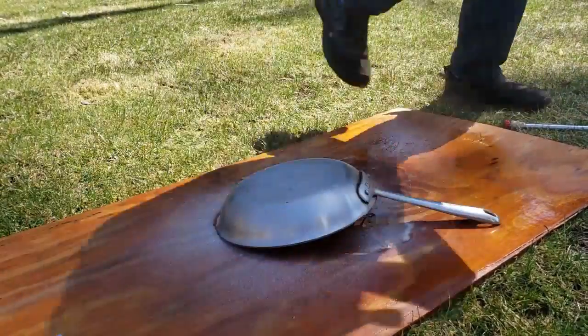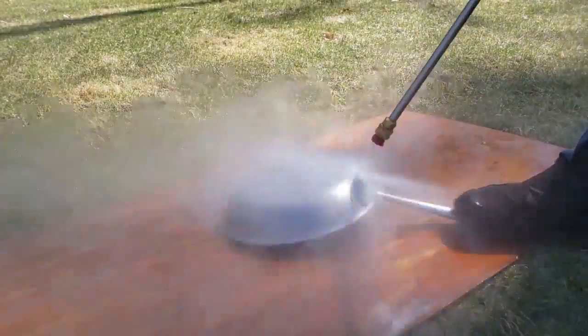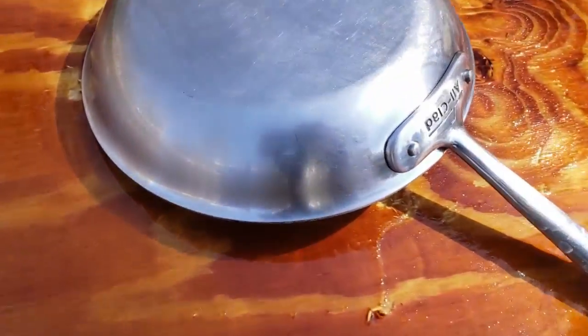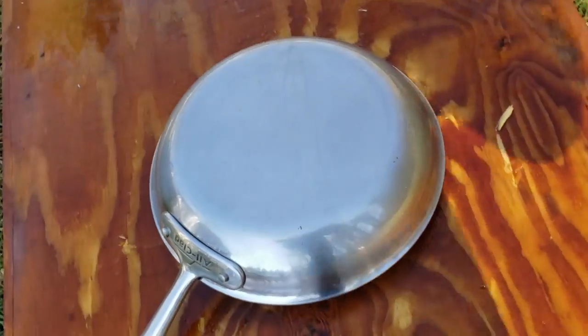Once I was done spraying it, I went straight into pressure washing it with the zero tip again. I was amazed — everything came off the pan. It was unbelievable how clean this frying pan is. I can hardly tell that this frying pan is 20 years old.